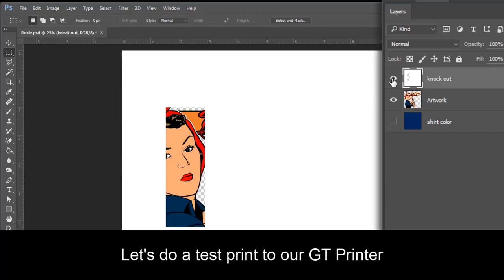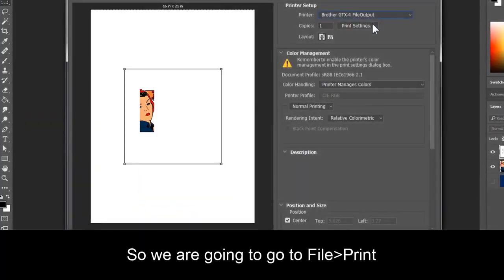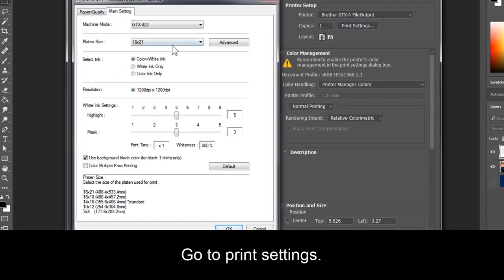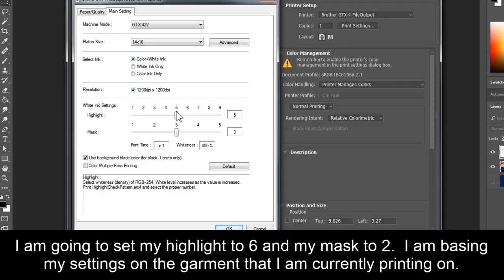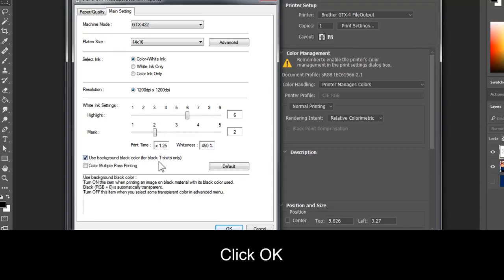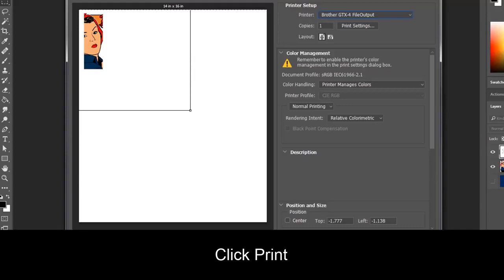But let's do a test print to our GT printer. So we're going to go to File, Print. For me I'm going to do a file output just so you can see it on screen. Go to Print Settings. I will set my platen size to 14 by 16. I'll be printing with color plus white ink for my test. I'm going to set my highlight to 6 and my mask to 2. I am basing my settings on the garment that I am currently printing on. I will click and move the artwork up to the top corner of my artboard to give me room to print more test files beside it later. Click Print.